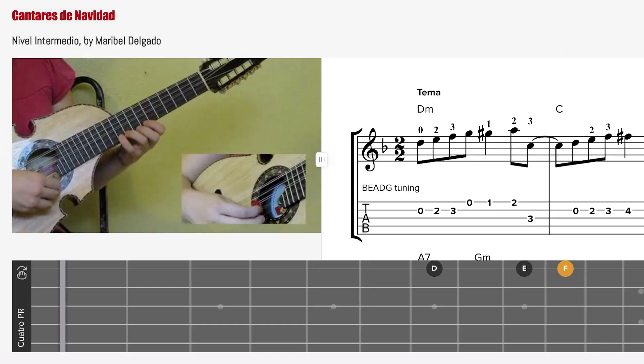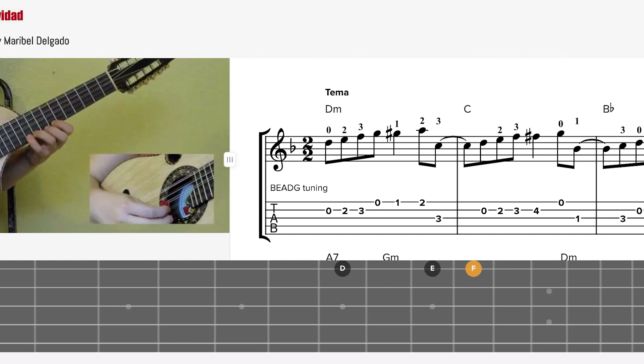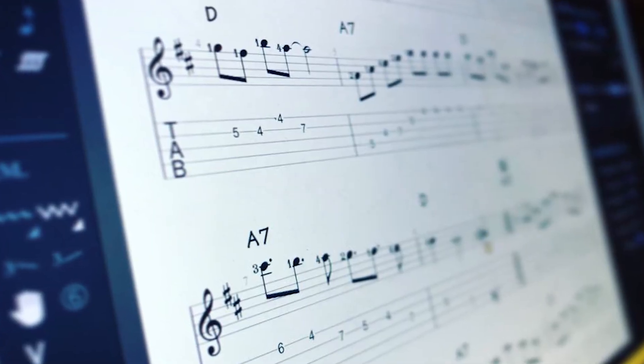Any song that you want to learn includes an instructional video teaching you how to play that song, made simple and easy. You could also print out the music in notation or tablature so that you can practice at home, whether you know how to read music or if tablature is easier for you.